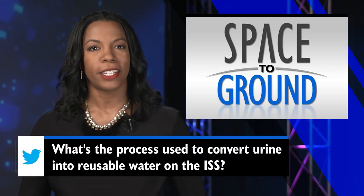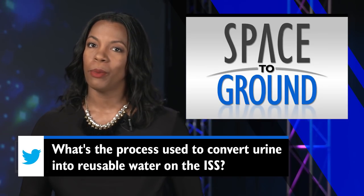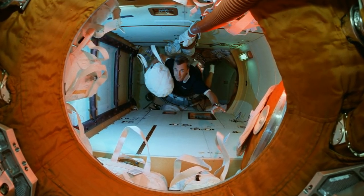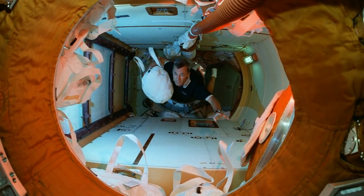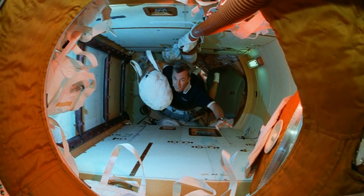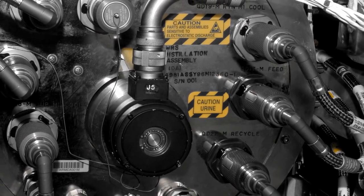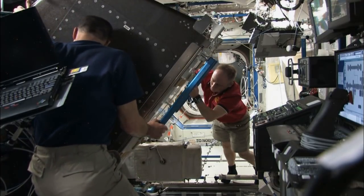This week's question comes from Smriti. He wants to know what's the process used to convert urine into reusable water on the space station. Unlike the earlier days of human space flight, when all water was delivered to the crew as expensive and heavy cargo, we are now able to process urine, crew sweat and respiration, and convert it to water. The water recovery system collects urine and pumps it to a distiller.